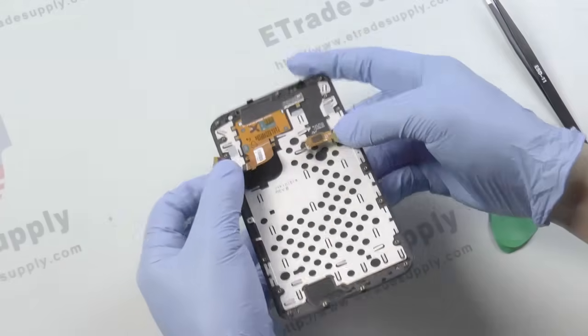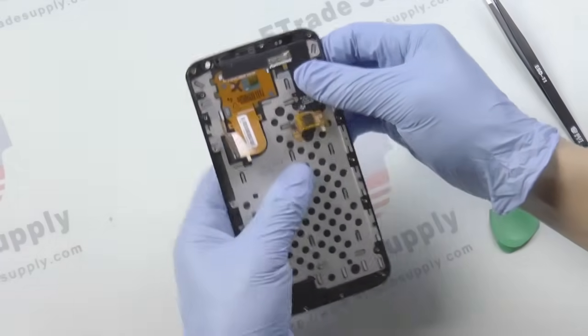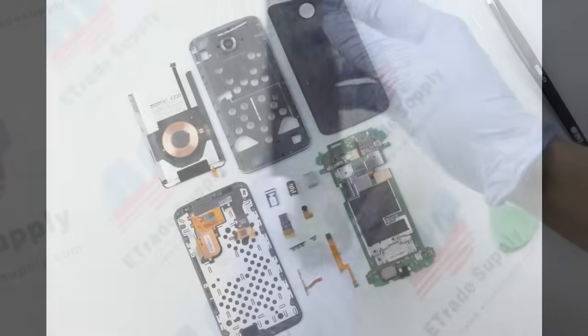Looking back at the LCD assembly, you'll see that there really isn't anything else you can remove. So for now, you've completely disassembled the Nexus 6.